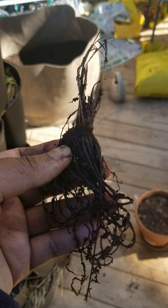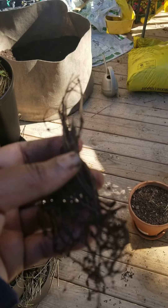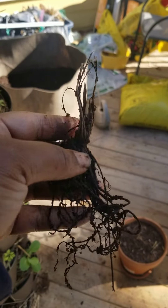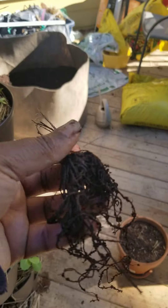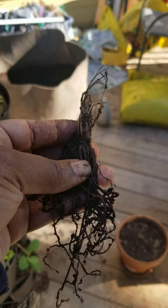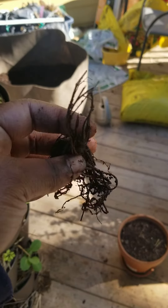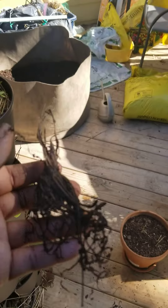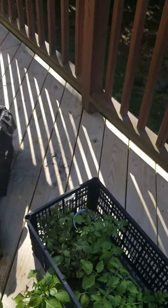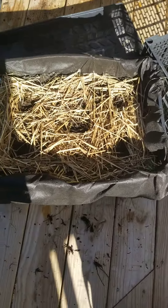This is one of the June bearing bare root strawberries — basically lives up to its name, all you get is the bare root. I've had this in the ground for about a month now and just pulled it out to assess what it looks like. It's really not doing much of anything, but it doesn't look dead, so I'm gonna pop it back in.